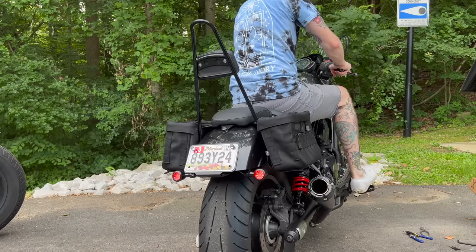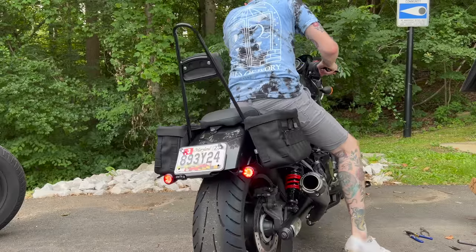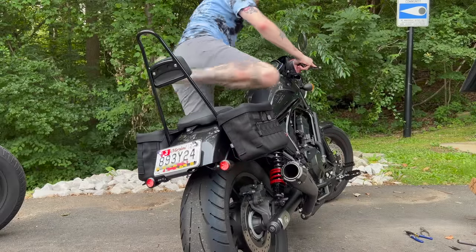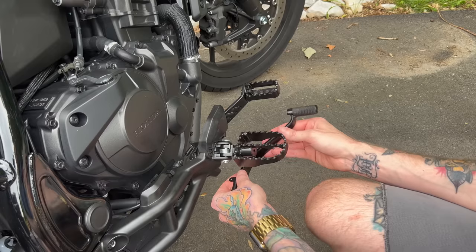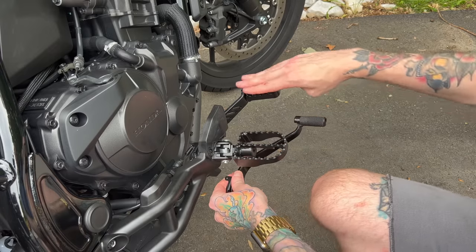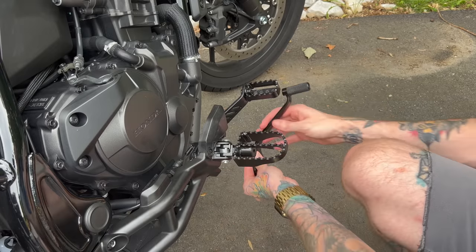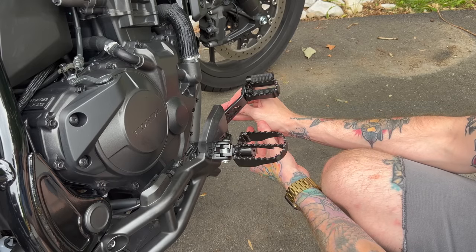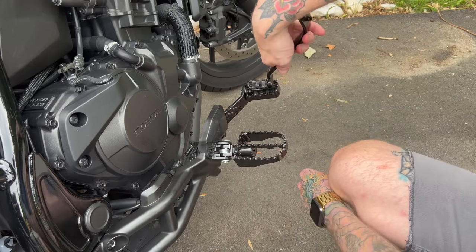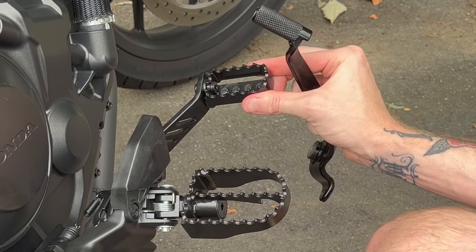This feels so good — literally at the perfect angle already and so much grippier than the stock one. It's flat, so your foot actually sticks to it as opposed to rolling off the stock round one. Just for comparison: look at the size of what we had from Honda versus the Burley brand one — the stock one could literally just fit inside it. So much more surface area, so much more grip. This thing is sick.